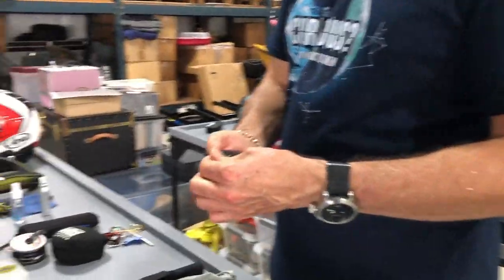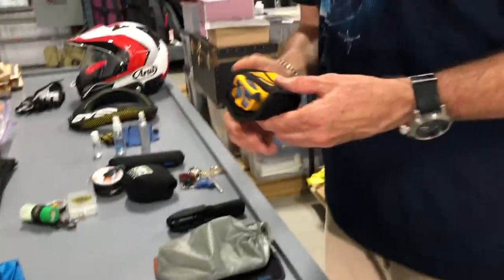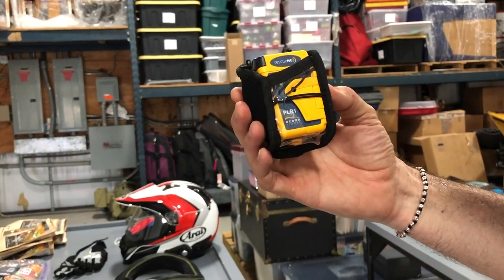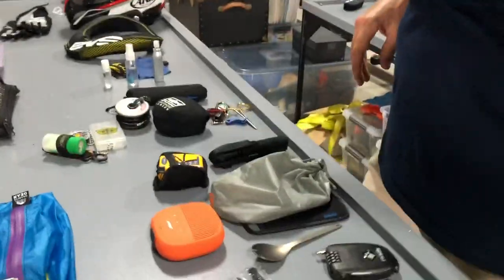There's a little Pack Safe so if I want to leave my jacket on the bike, it's a little deterrent. There's a flashlight. My wife definitely wants me to take it, so I have a little personal locator beacon — a PLB. This might be left behind — it's a little Bose Bluetooth speaker, because the iPhone speaker isn't quite loud enough. And earplugs.